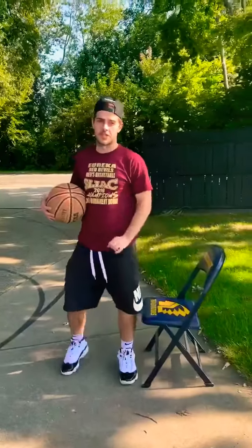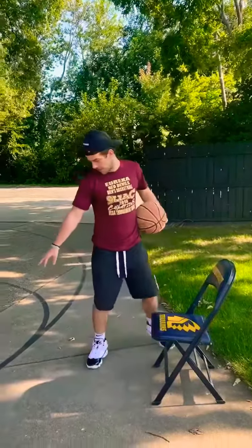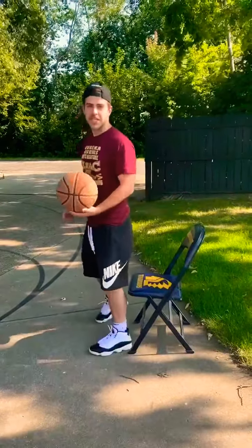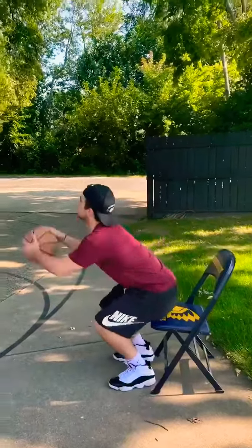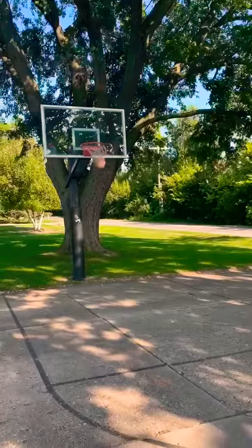Final step of the shooting drills: seated jump shots for threes. You see the three-point line for high school — mine is on the NBA range, if not farther. You're gonna sit, explode, and shoot it. Ten of them. Just like that.